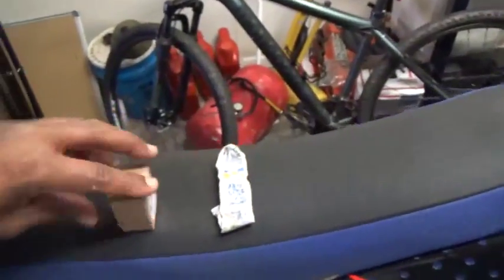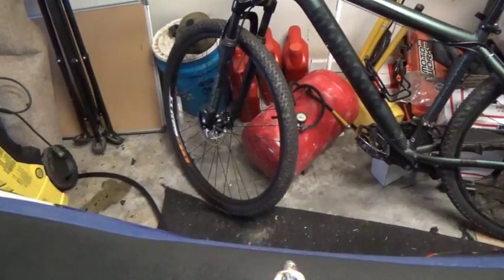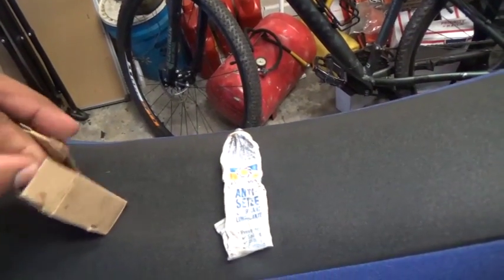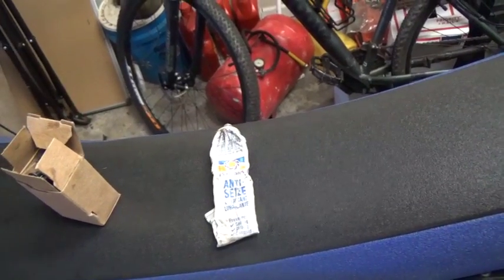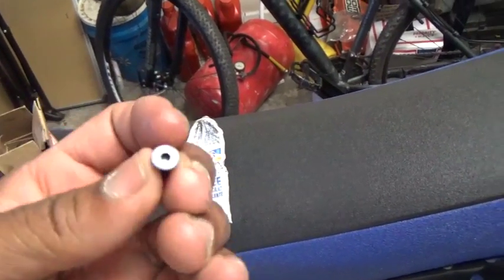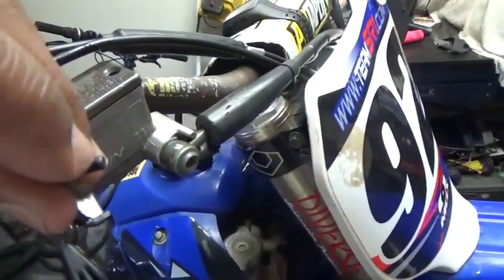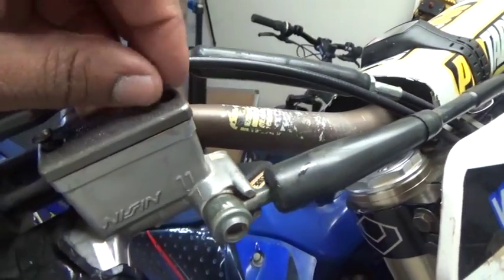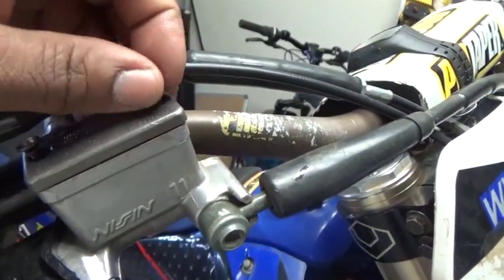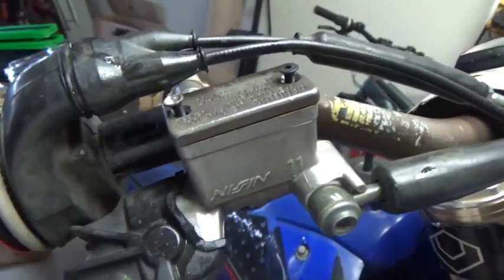This pack of screws I got — instead of Phillips head, these are hex head Allen bolts, or Allen screws. I'm going to put some anti-seize around there and put them back in my brake reservoir so that way next time they won't be stuck.